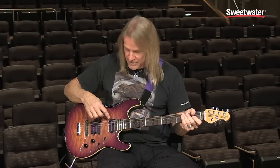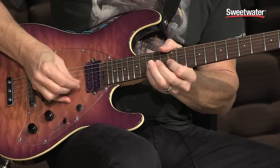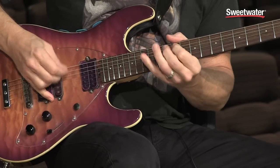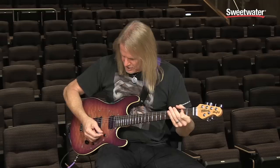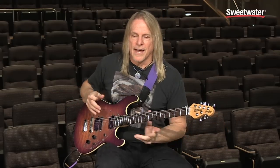The humbucking pickup in this location is the one I use most when I'm playing high. When I started playing the lower strings, I switched to the other humbucking pickup, which has more harmonics and a richer sound down low. It's part of my style — I change back and forth for that reason.